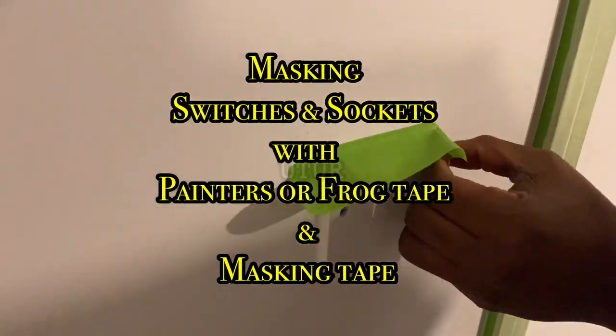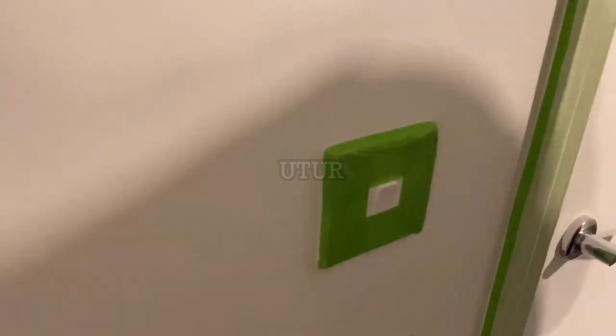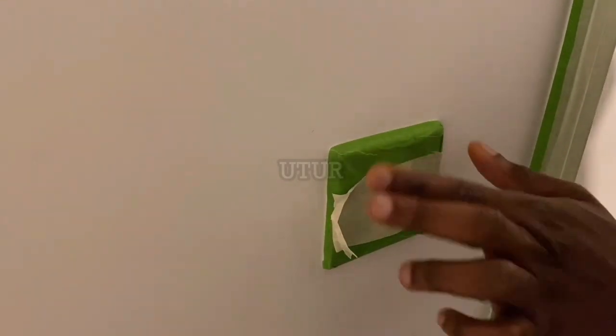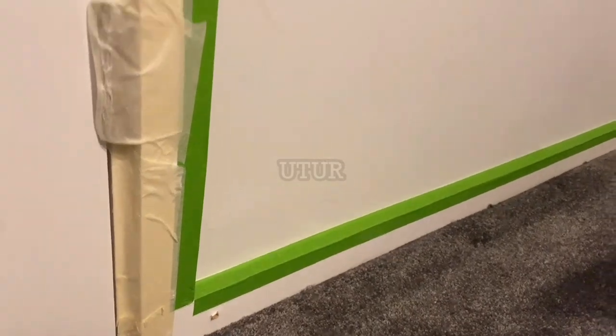Here I'm going to run the frog tape along the skirting's line of travel and then subsequently replicate the process around the perimeter of the door frame. Once we're done with the skirting and the door frame, repeat and reproduce the process around switches and sockets - we're pretty much going to cover our switches and sockets with painters tape or frog tape. Spread out the tape evenly around the perimeter of the switch whilst ensuring that you've got no openings where you've latched on the tape, as you don't want paint seeping through. With any painting job, you are only as good as your preparation - if you prep your wall adequately you are about 50% done with the job.